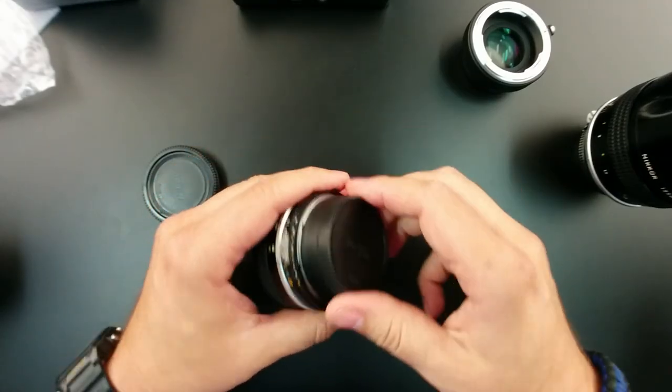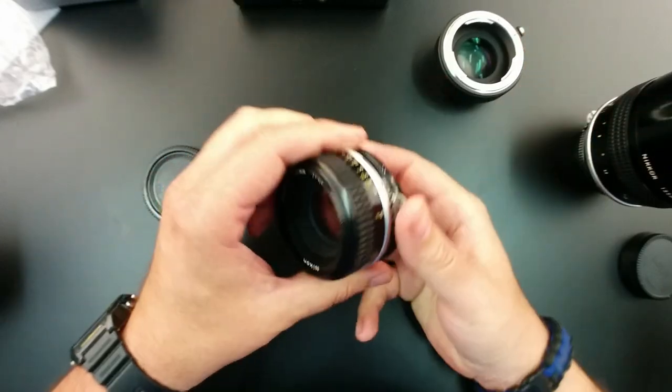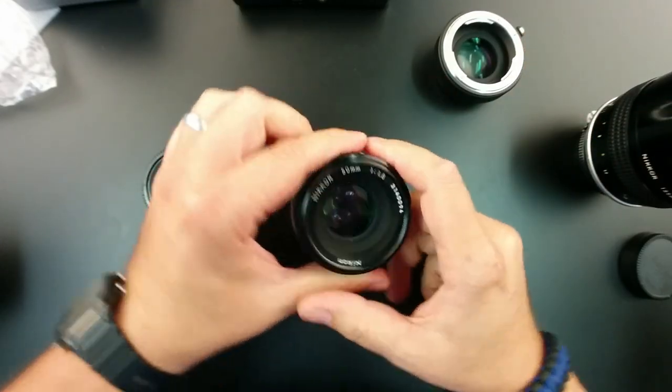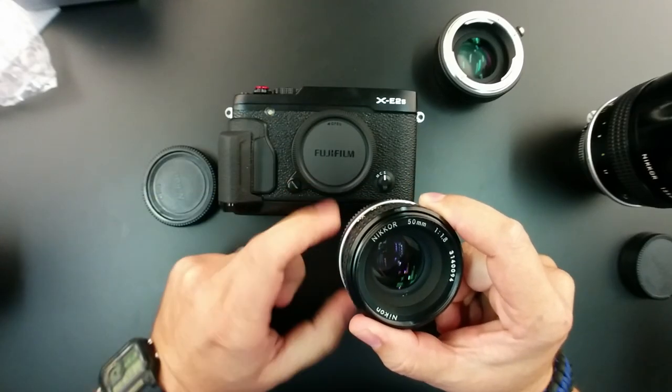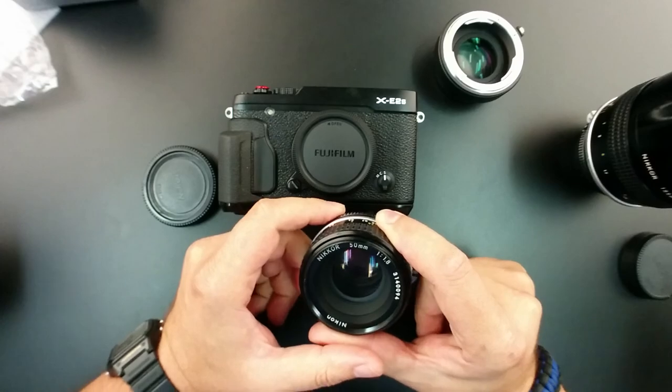I'm going to try it out with a smaller lens first. This is a Nikon 50mm f/1.8. Normally this lens on the Fuji body, which has a crop factor of 1.5, would be about 75 millimeters.